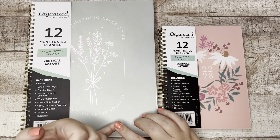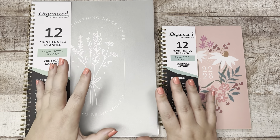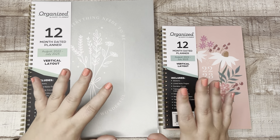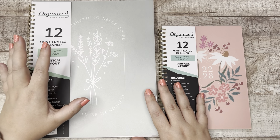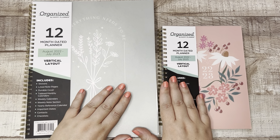I don't know the price point and I don't know where it will be sold, but I know that this is going to be more drugstore, grocery store, and at a lower price point than the other collections from the Happy Planner. So this is meant to be more accessible for the everyday planner.